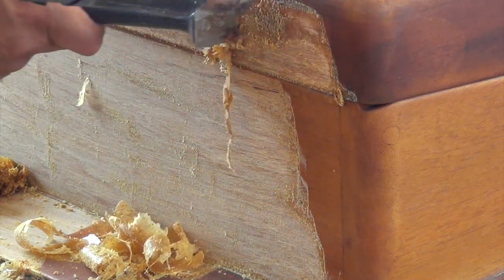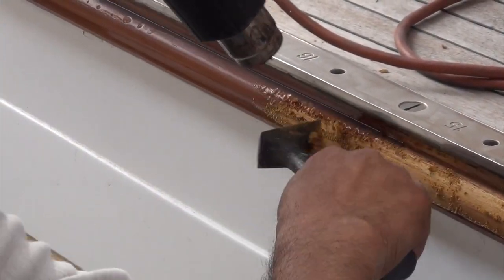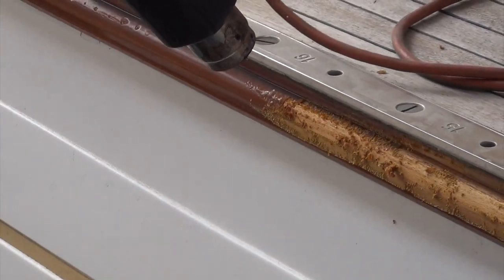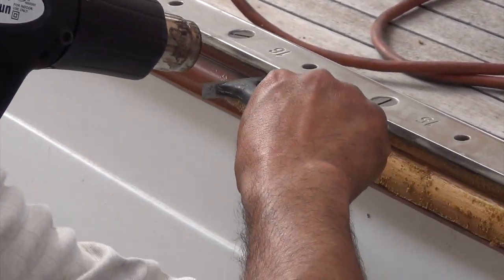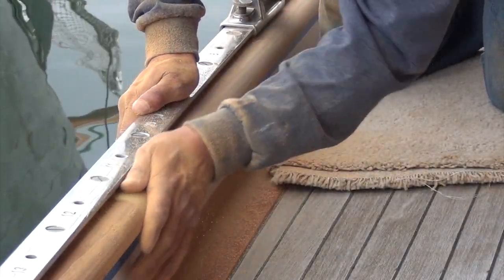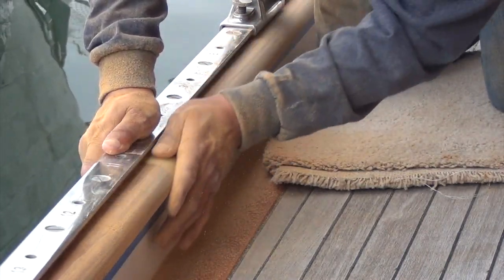Notice here when we heat the varnish that we start at the bottom and work up. This helps avoid scorching. We always use a good sharp scraper and never scrape across the grain. We have an arsenal of scrapers of different shapes and sizes to get the job done. Any cutter scratch across the grain will show up in the varnish job. For this reason, we never use orbital sanders on bare wood. You can see here the swirl scratches left behind by an orbital sander.